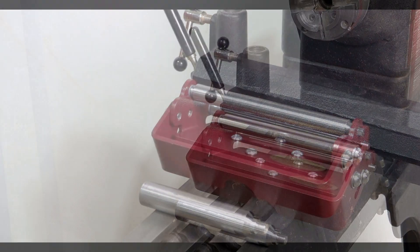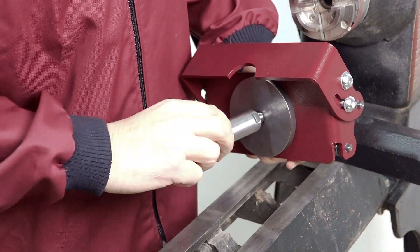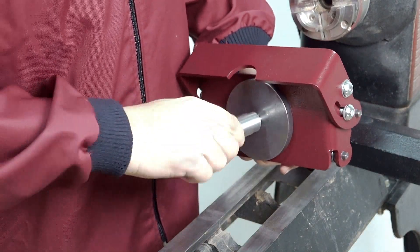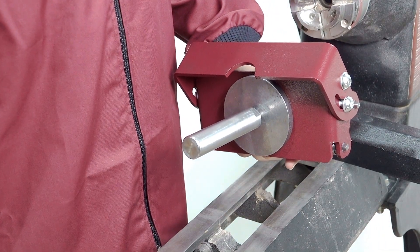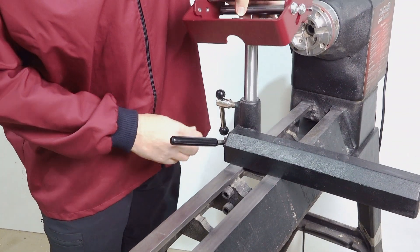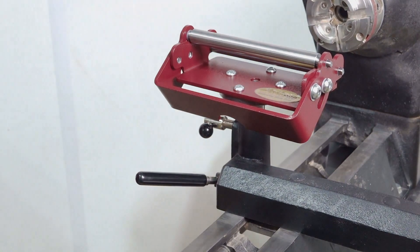Firstly, we select the correct stem diameter for our lathe — one inch in this instance. We turn over the Steady Pro and screw the stem into place and tighten as necessary. Now we can fit the stem into the banjo of the lathe with the lower roller towards the headstock and set to an approximate height.